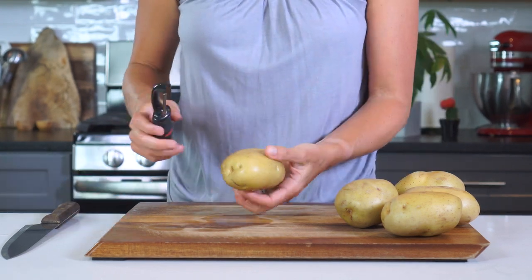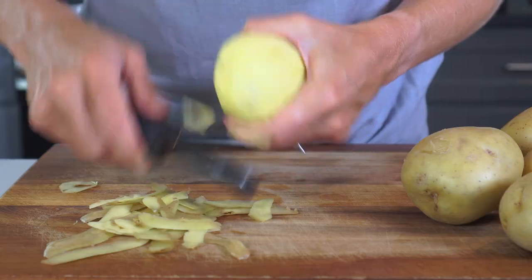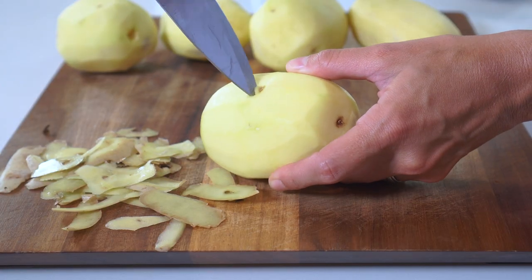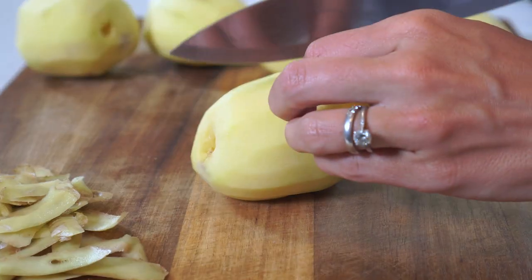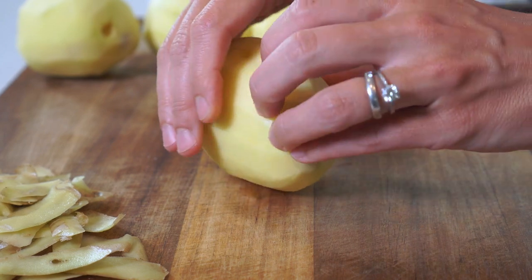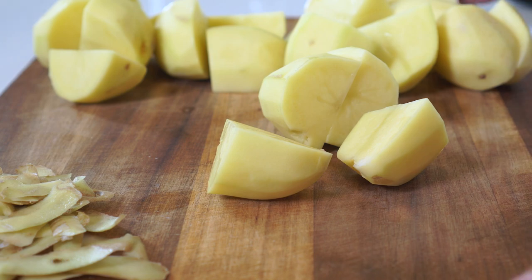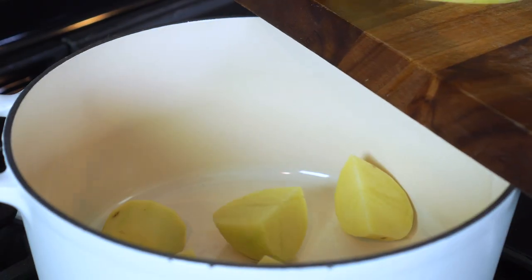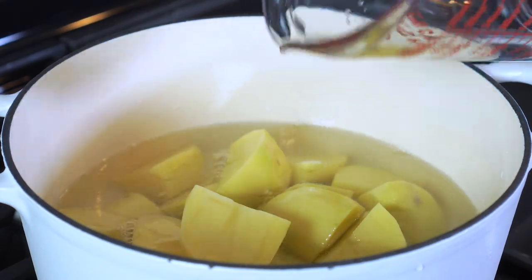Rinse and scrub the potatoes really well to remove any visible dirt. Then remove the skin from all of the potatoes using a vegetable peeler. Cut out any remaining eyes, slice each potato in half and then into quarters. Add the potatoes to a large pot and cover with one inch of cold water.